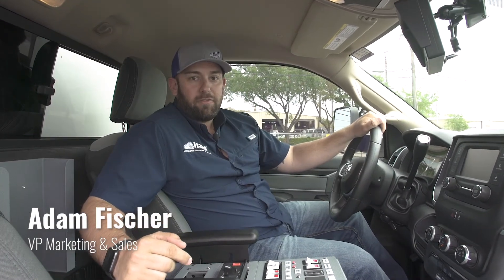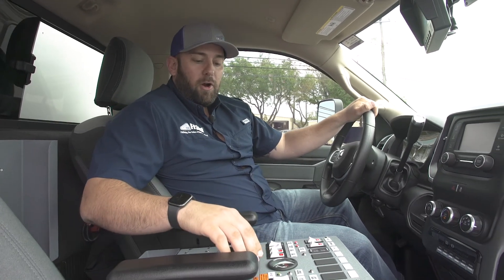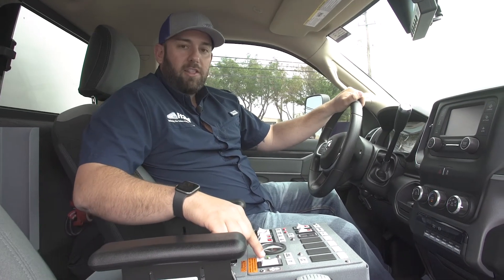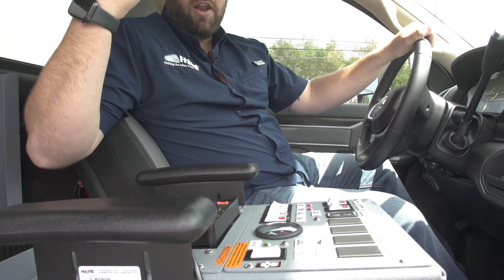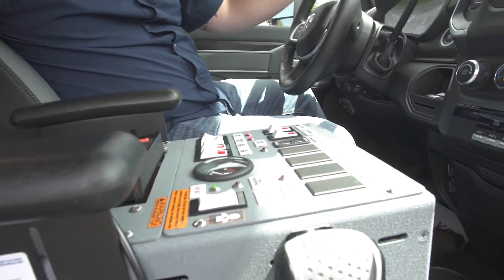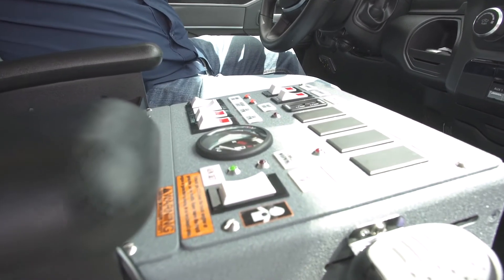I'm Adam with Fraser and this is how to read your Onan fault codes. To start, during normal operation you'll see this green light — steady green — which means the generator is running, operational, it's producing power, everything is as it should be.